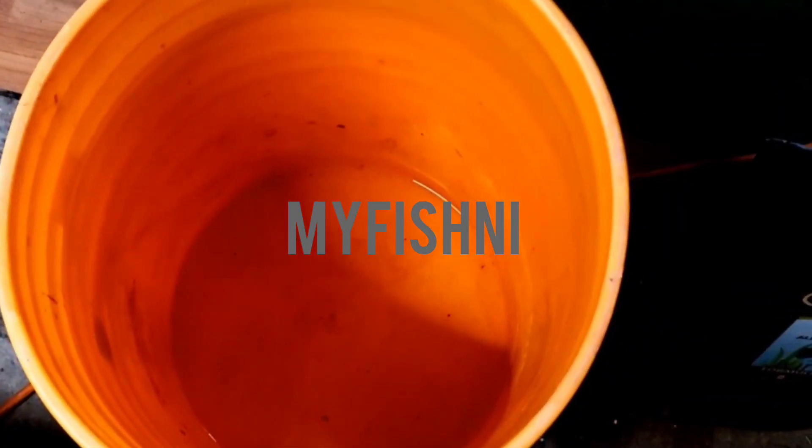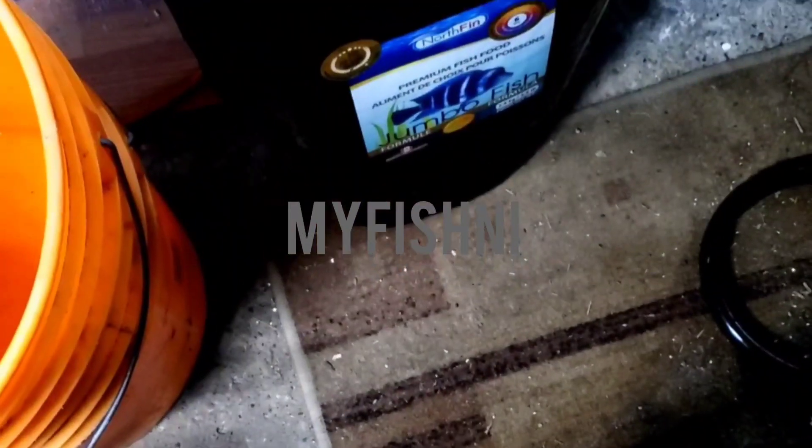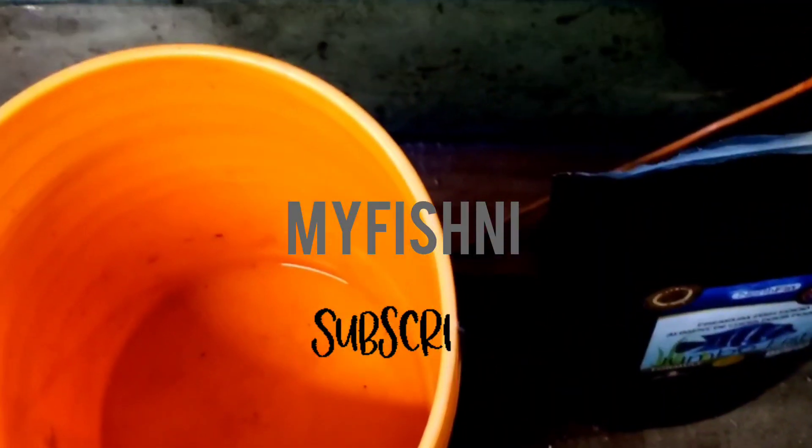You get your Daphnia, get a 5-gallon bucket, and we're gonna start the process of creating live food for your inhabitants — your fish, your shrimp, whatever. Fill up your 5-gallon bucket with some tank water or dechlorinated standing water. Mix some old fish food sediment from the bottom with spirulina to make the food to feed the Daphnia.